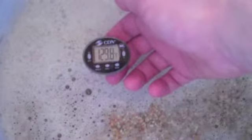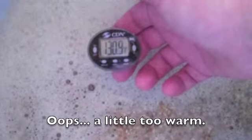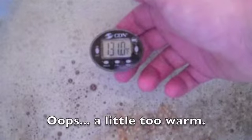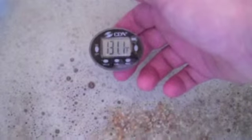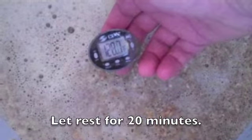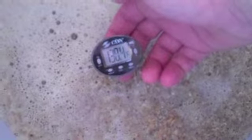Looks like this one stabilized a little bit hot. I wanted it around 122 degrees, but it stabilized around 131. That's okay — not worried — but it's just not quite what I wanted for the protein rest.